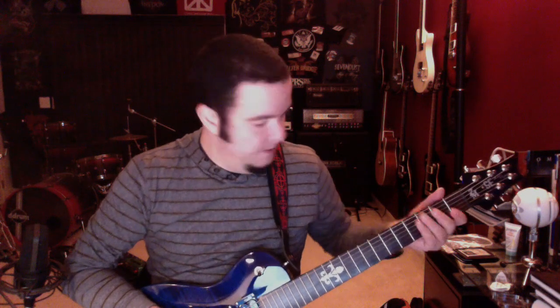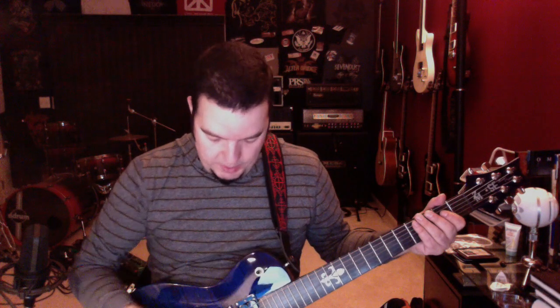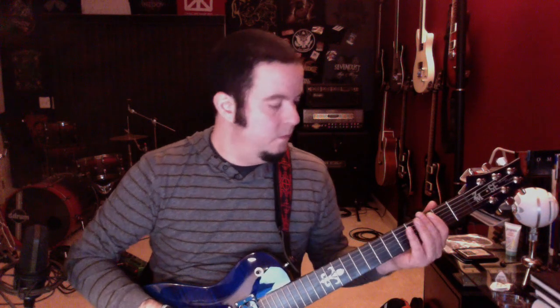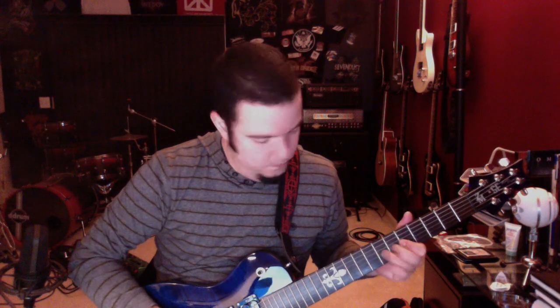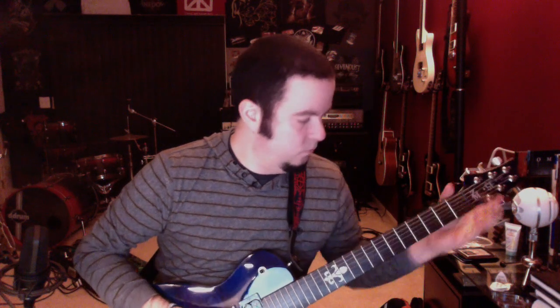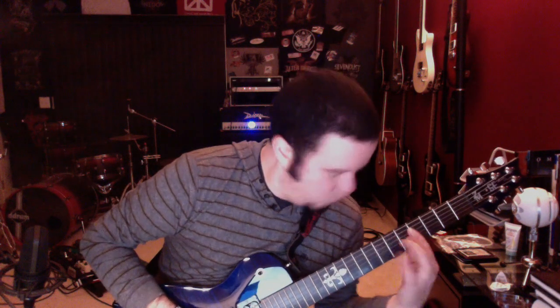Sounds pretty cool. Then I'll move it up so that we've got the center pickup. Sounds pretty good.